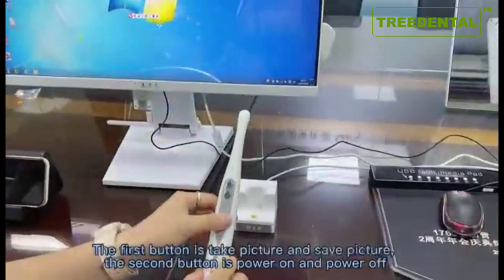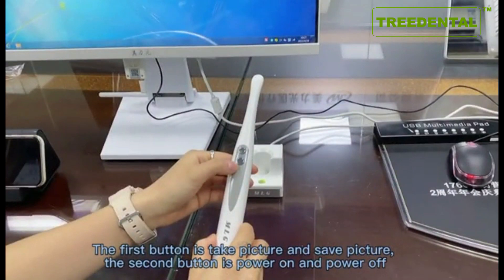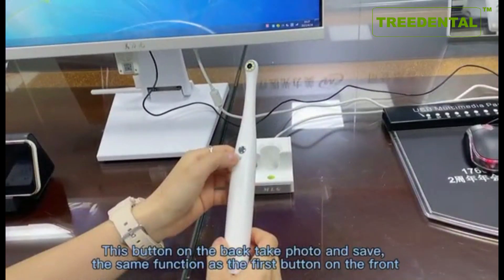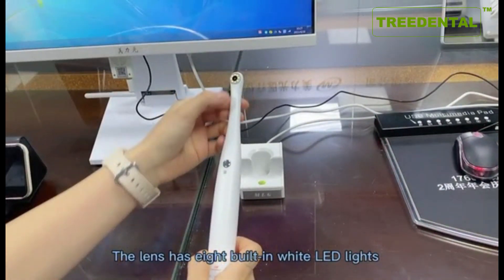The first button is Take Picture and Save Picture. The second button is Power On and Power Off. The button on the back has the same function as the first button on the front. The lens has 8 built-in white LED lights.